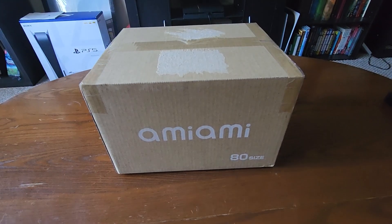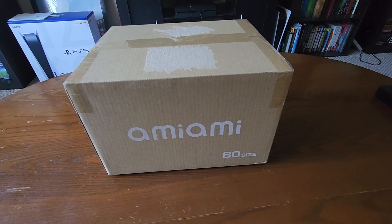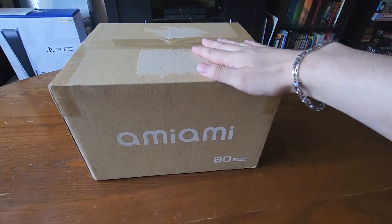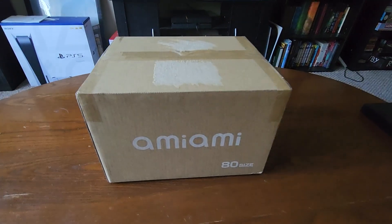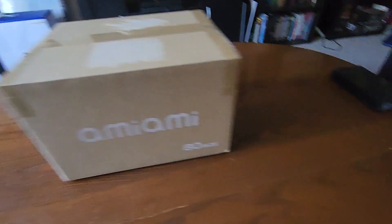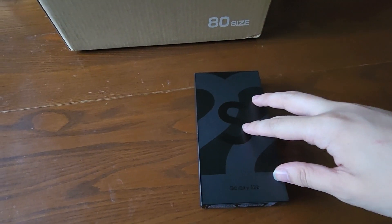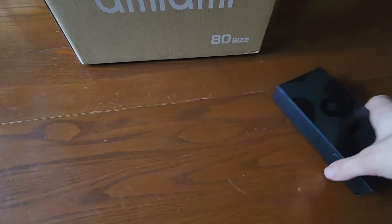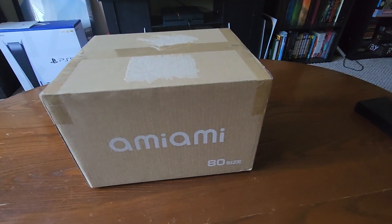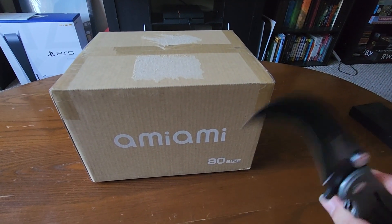Hey guys, this is kind of a different video than what we might be used to on the channel, but I got a nice interesting package from AmiAmi in the mail today, and along with it I also got my brand new phone, my Samsung Galaxy S22. How convenient — I have a fancy schmancy brand new camera to record me opening this box.